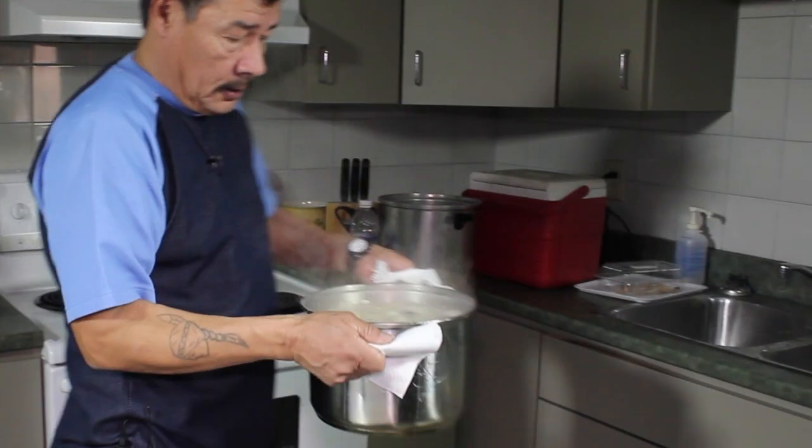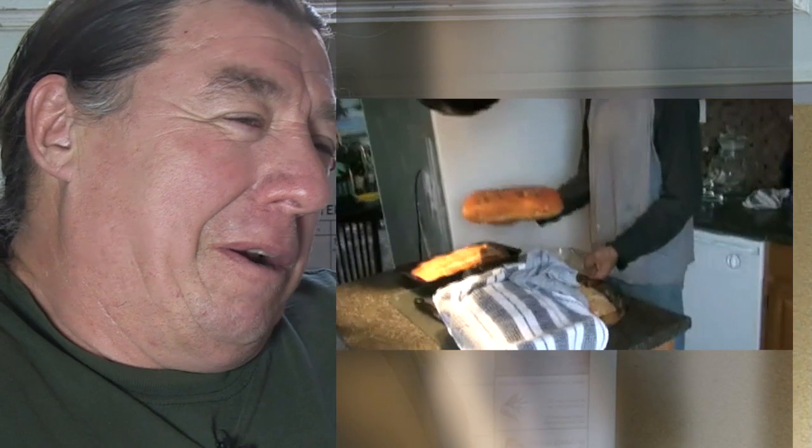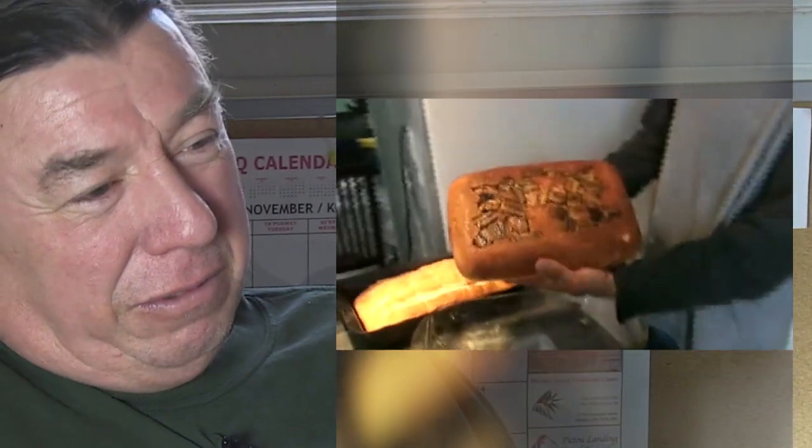You can make the stew and then you make bread — new skin dough that we make. After you've made the stew, you put it into a pan, then you make your dough again, roll it out and put it on top, and put that all in the oven. So you're baking bread and that stew is being soaked up on the bottom of the bread, and it makes a really good dish.